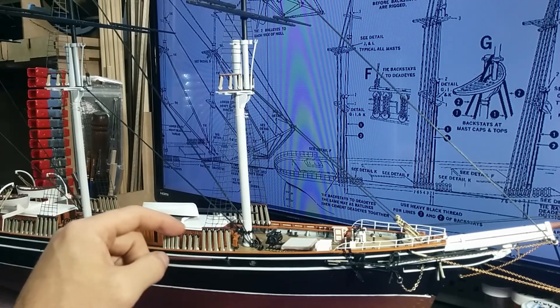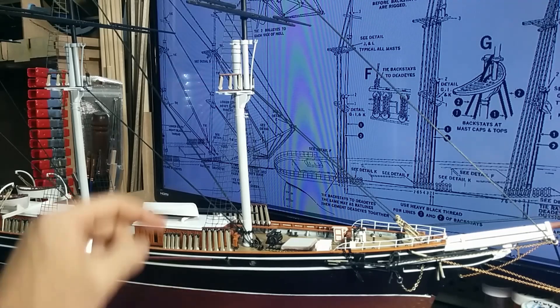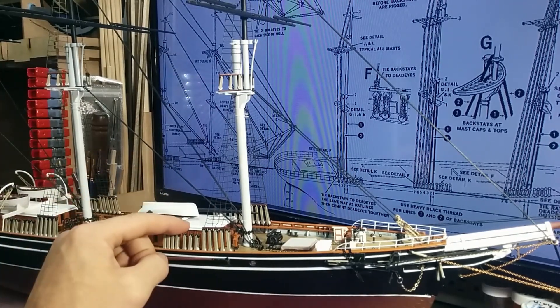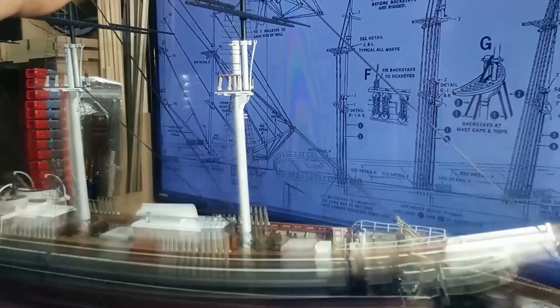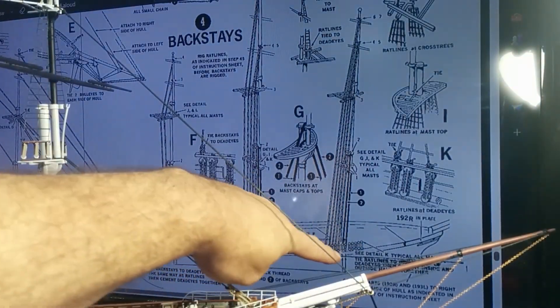There'll be five light stay lines on both front ones and the middle ones, and then there's two on the rear. As you go through, they just keep getting progressively higher up on the masts, all the way up, just like it shows here.